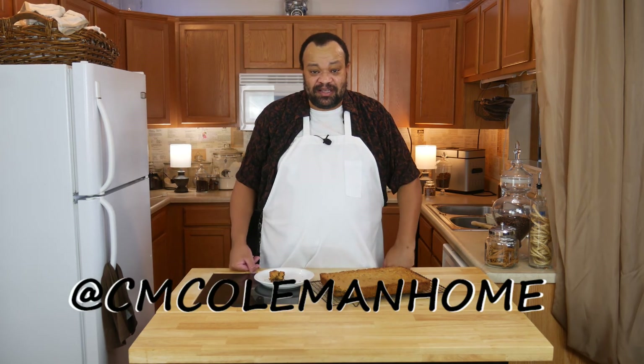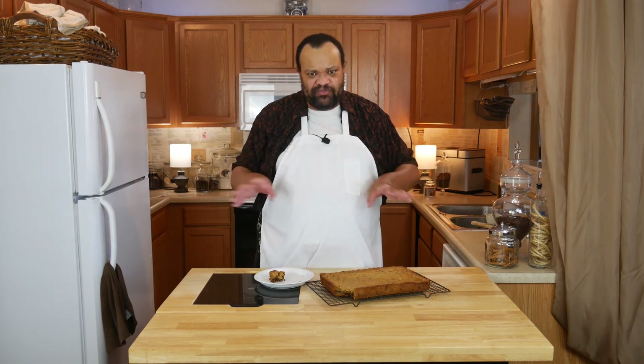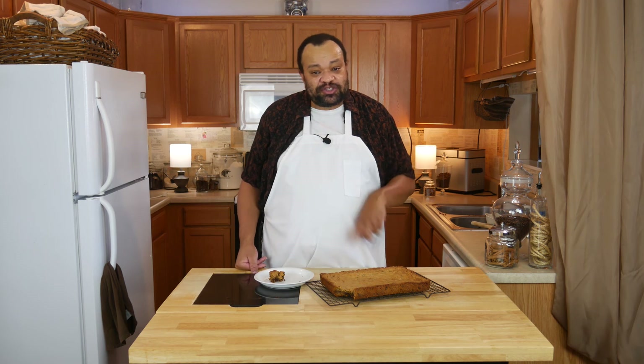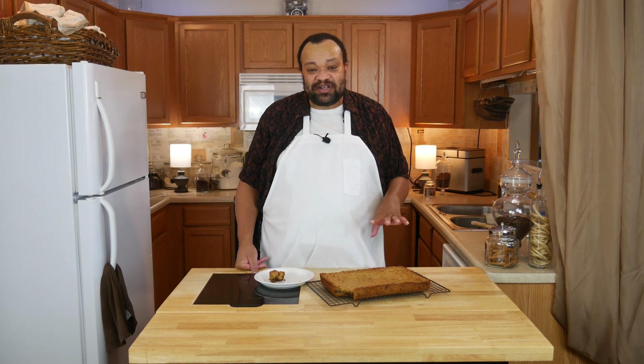If you make this, let me know. You can get a hold of me on most social media at CM Coleman Home. If you want to help support this channel, you can check out my Patreon, where you get these recipes and these videos, plus behind the scenes of a week in my life every week by joining. You don't have to do that — these videos will come to you regularly. If you like or share this video and also comment, that really does help. I'd love to hear if you made this down below in the comments. I hope to see you again next time.